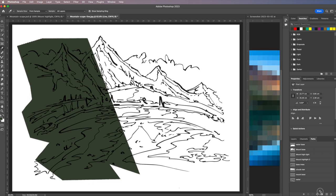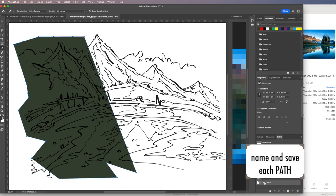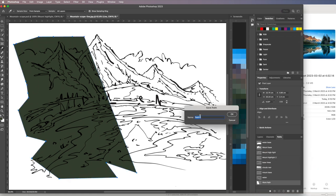With the selection active I'll go into the Paths panel and choose Make Work Path — not New Path, which is for creating paths fresh with the pen tool. I'll set the tolerance to 2 and click OK. Then I'll double-click the work path and name it 'side' so I know what's going on.